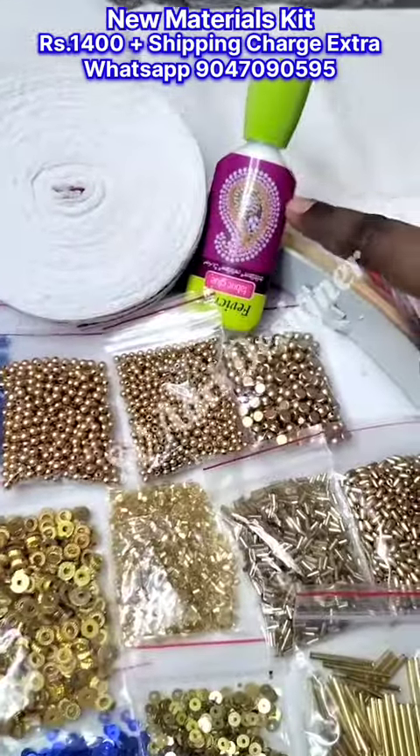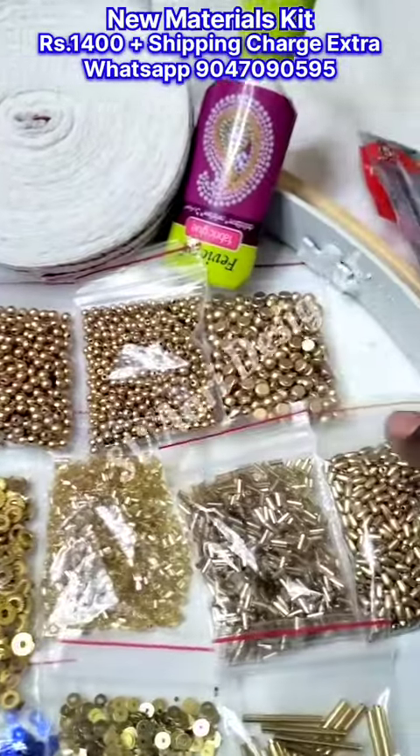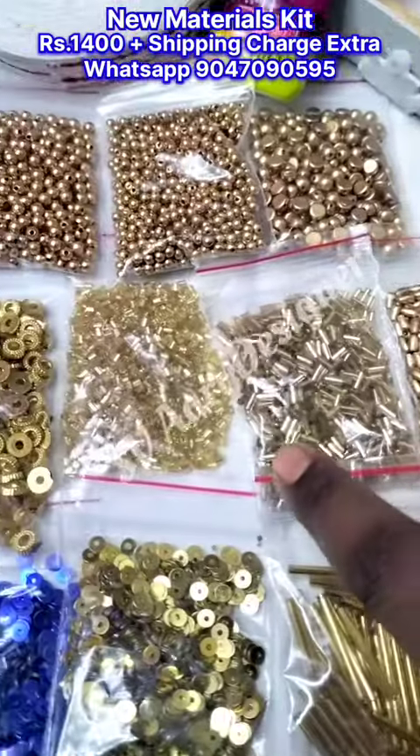Beads and zardosi, pantrope, fabric glue, golden sugar beads, color sugar beads, 2mm and 3mm golden brown beads, half beads, wheat beads, tube beads, cut beads.